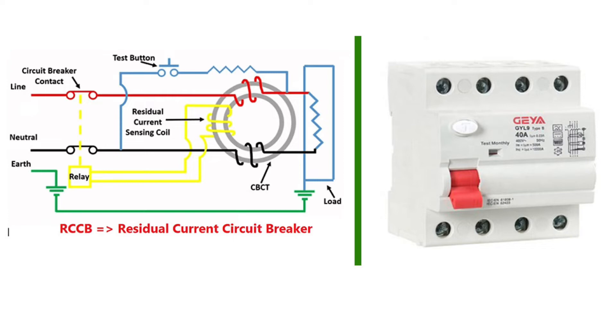Let me explain simply. What supply comes to our home? Single phase, right? So it has three wires: phase, neutral, and earth. Now look at the picture. You can see that the line with the red color wire is directly connected to the load through a CT, and from the other end of the load it passes through the CT and directly connects to the neutral, making a sinusoidal waveform.